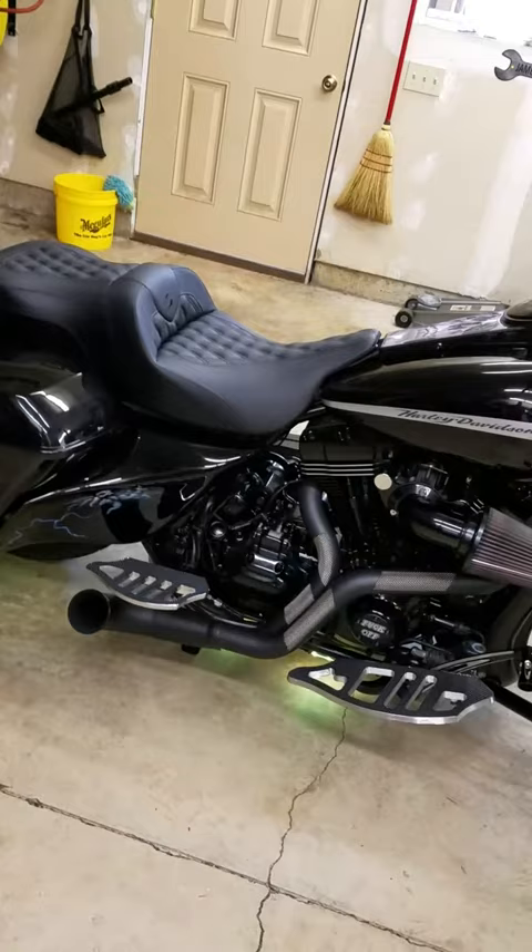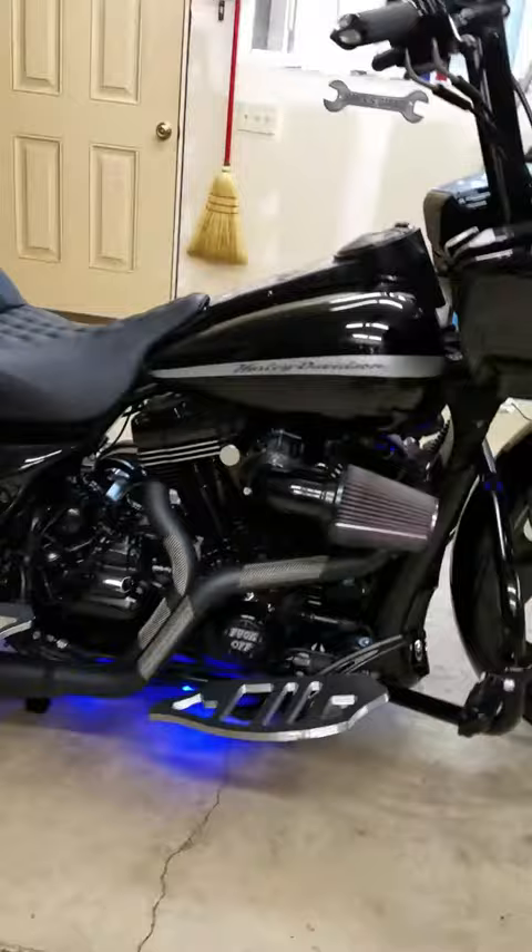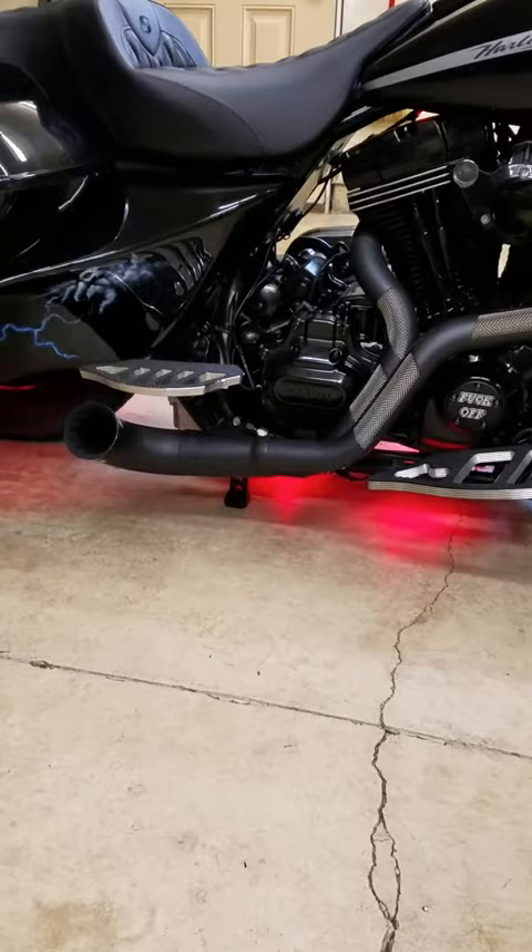We got the nasty bastard exhaust system — very loud, very annoying, just the way I like it. Air ride suspension. Motorized center stand, you can see there underneath the exhaust pipes.